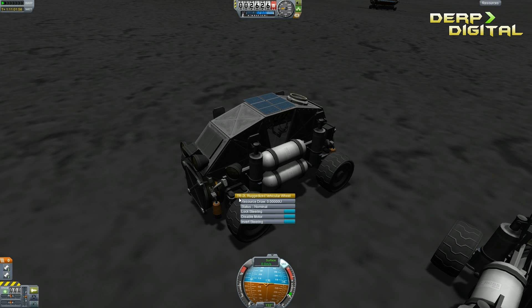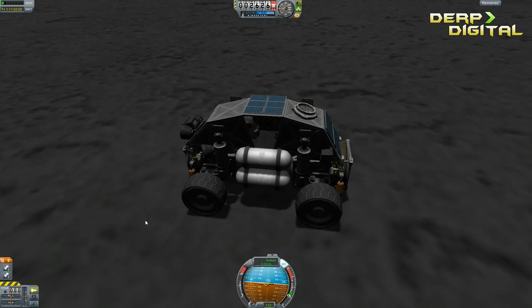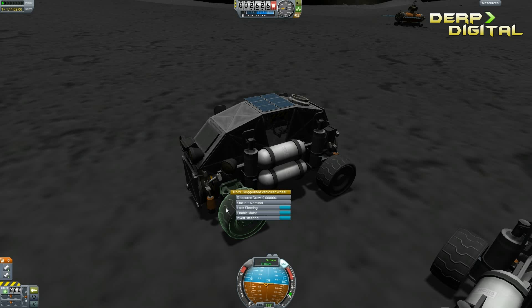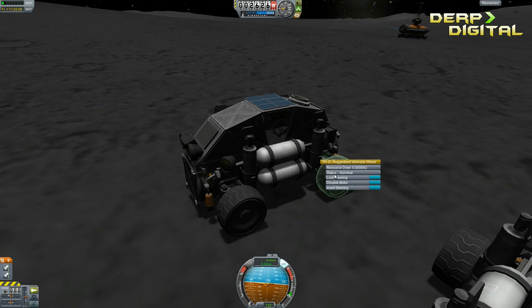Action group two disables the motor in your front two wheels, so you basically have rear wheel drive in case you want that. Press two to enable those motors again. Action group three disables the motors in the rear wheels, giving you front wheel drive - useful for driving up mountains. Press three to turn that back on again.